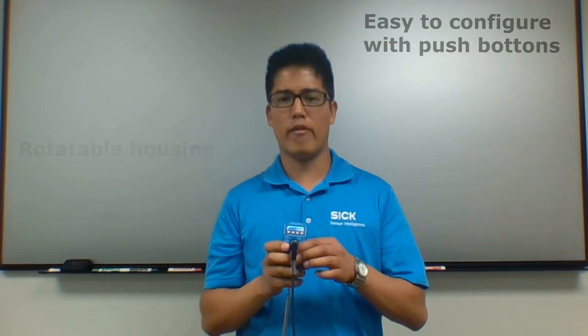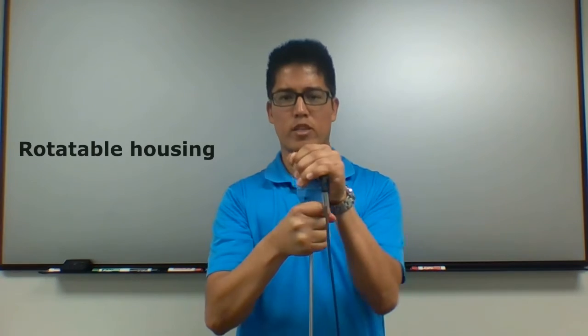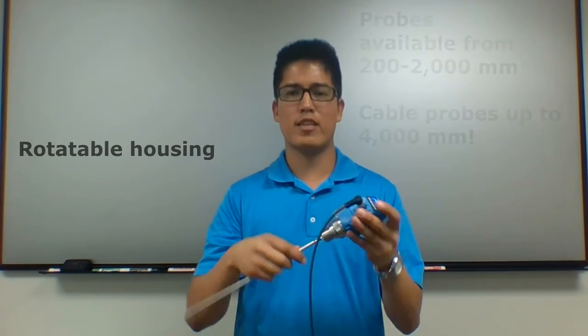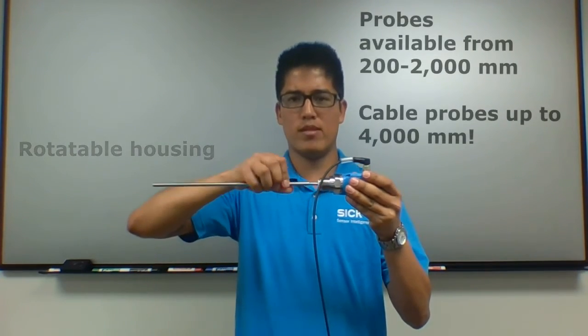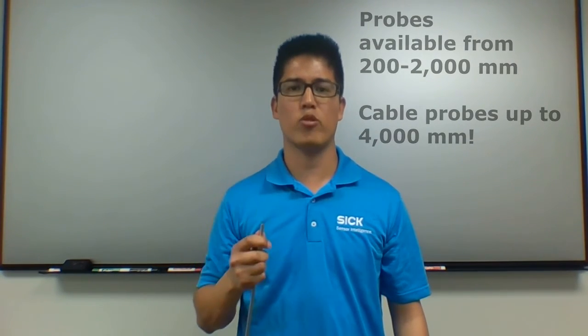This is also offered in a rotatable housing, which makes it very easy to integrate the sensor into your application. The sensor also offers removable probes that are available anywhere from 200mm all the way up to 2000mm.